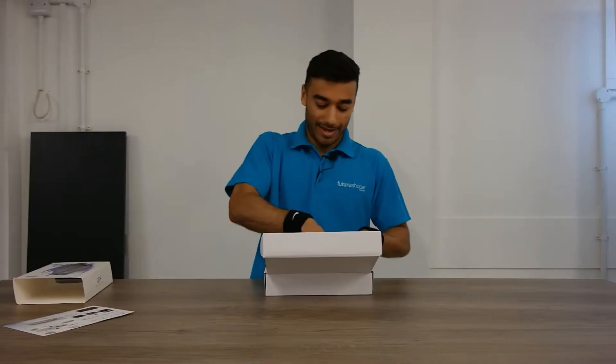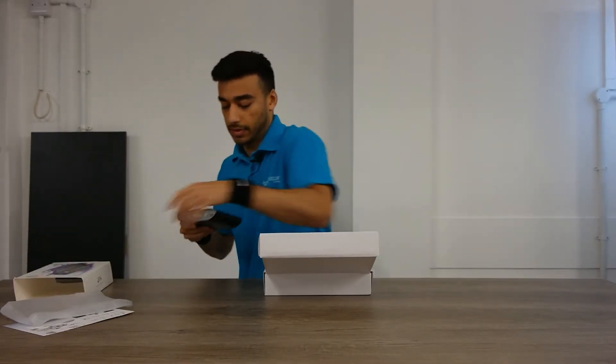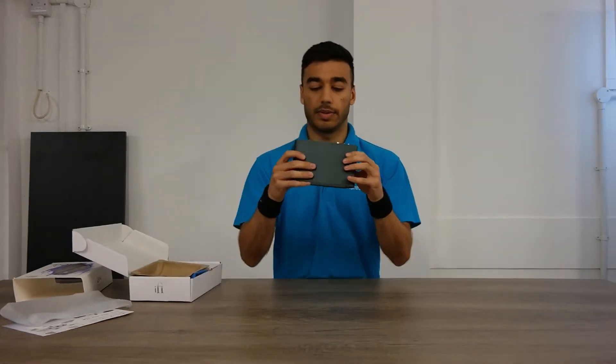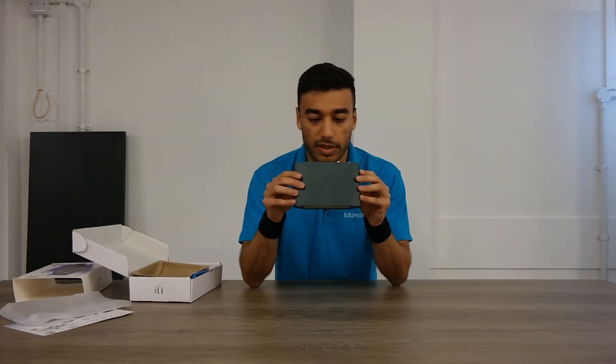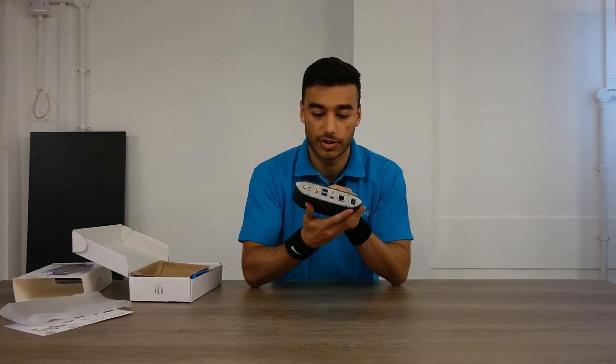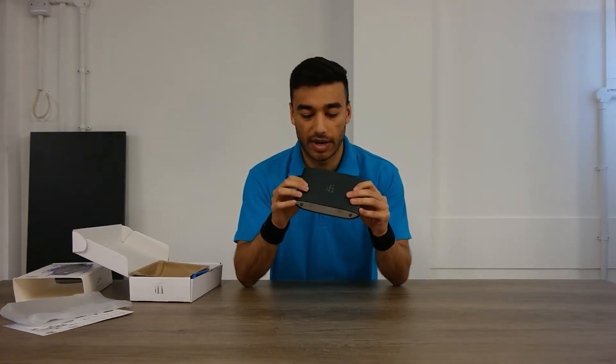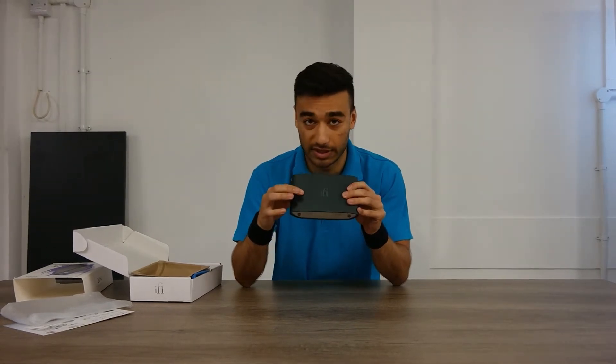Now on to the fun bit — you've got the ZenStream itself. It looks very similar to the other products from the Zen series or the Zen range, specifically the headphone amp as well. I think it's the Zen Can — looks very similar.